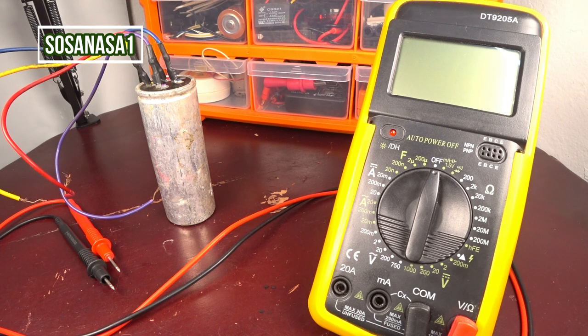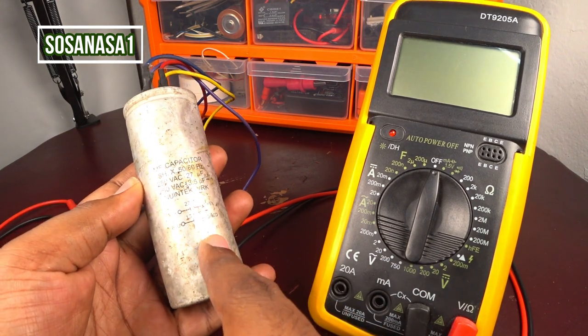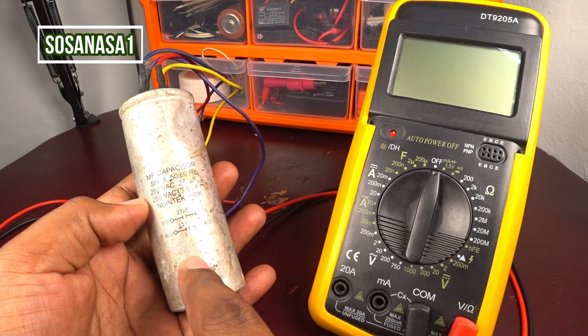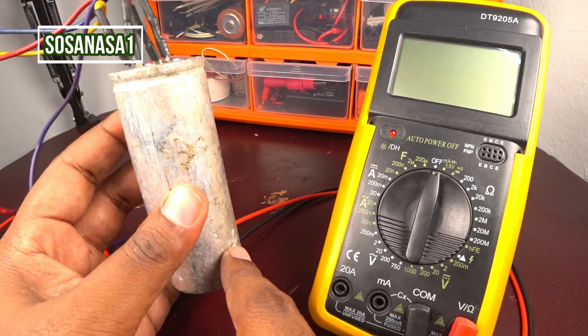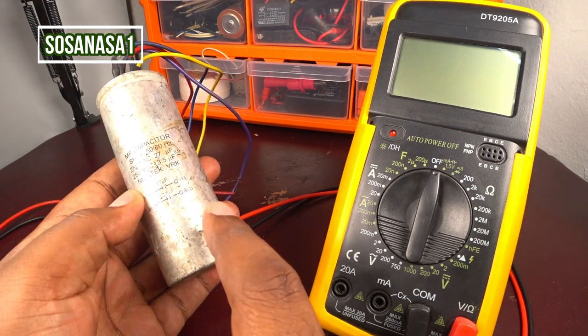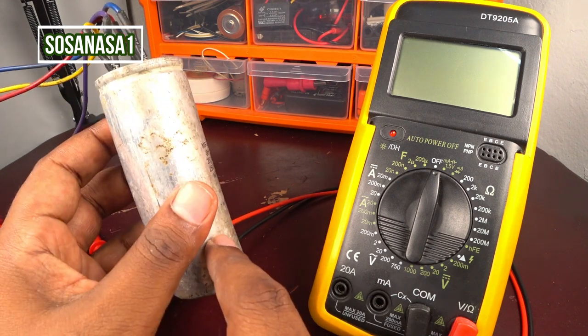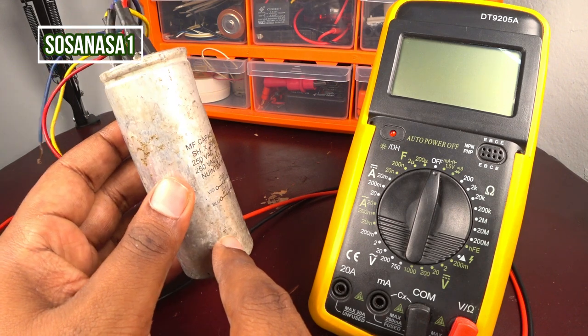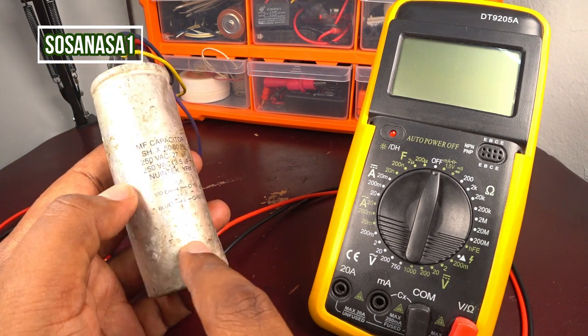Hello, this is your channel SOSA NASA 1. My name is En Manuel and now we are going to test this capacitor. This is a washing machine capacitor — it is bigger than, for example, a fan capacitor, because it is used inside a washing machine, which is a bigger machine than a fan.